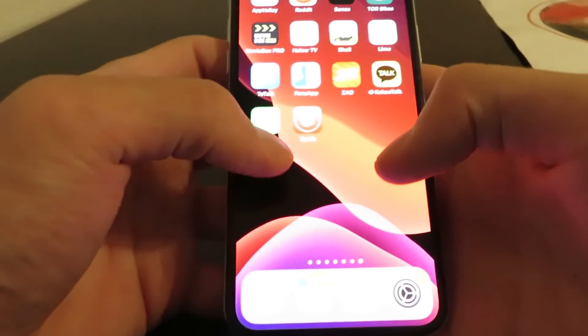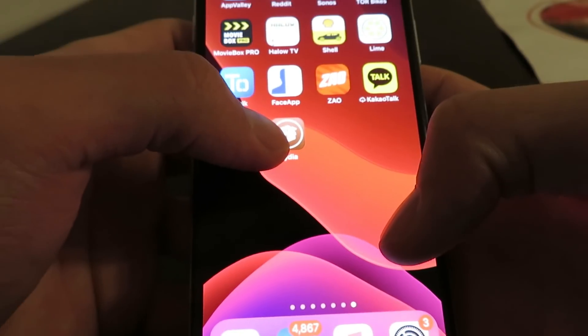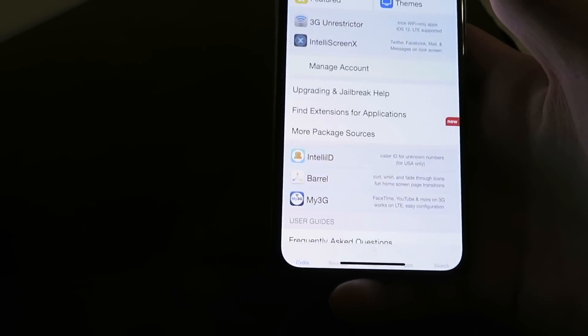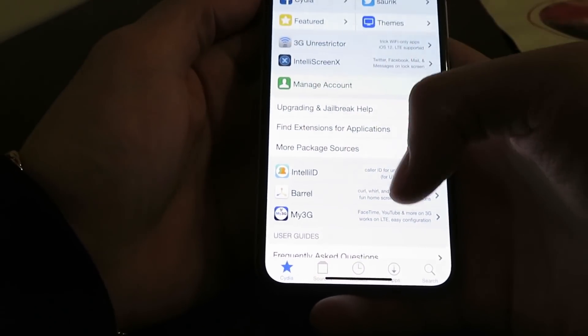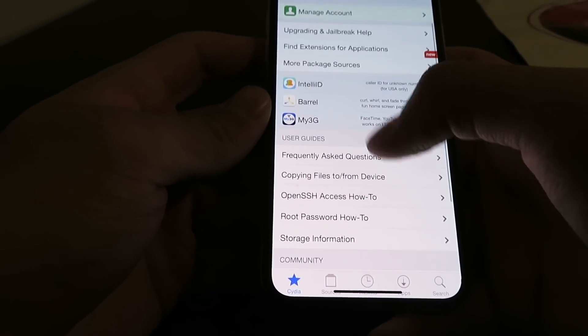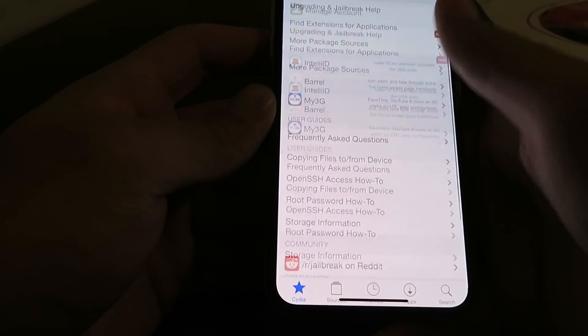Now just go back to your home screen. As you can see Cydia is showing right there, so we're just going to open that up. I'm going to show you guys how to complete the installation. It's super easy. As you can see we've got all the features here, but this is just a preloaded version.